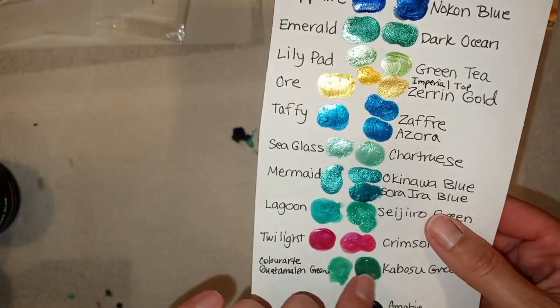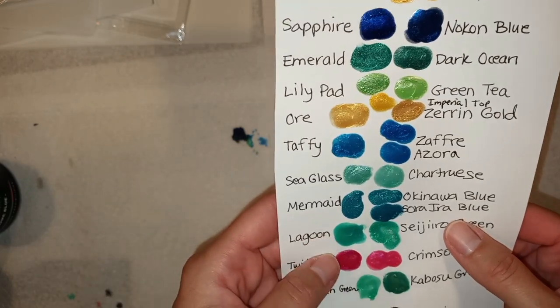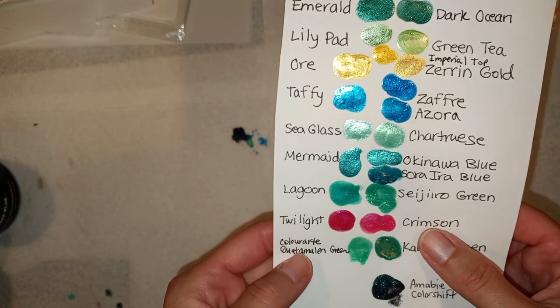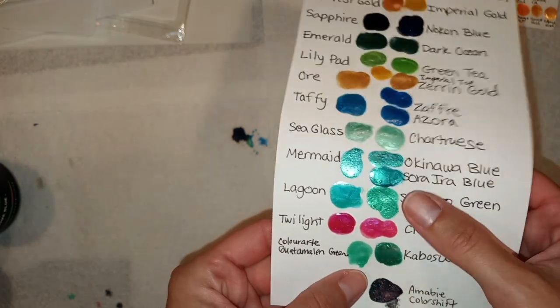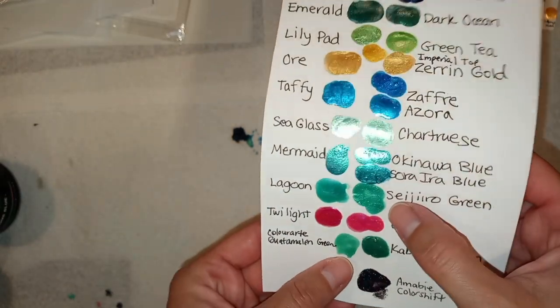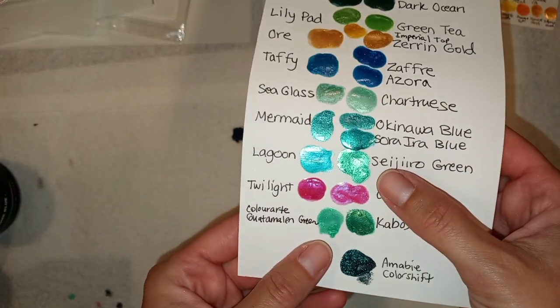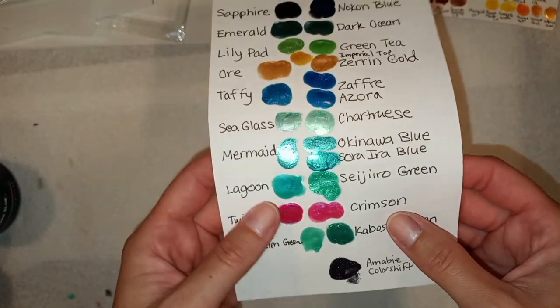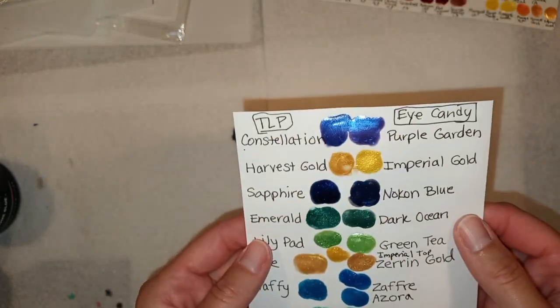The rest of these didn't end up matching as well as I thought they would. Lagoon doesn't really match what I thought it would, and Color Arts Guatemalan Green is very similar to one I can't pronounce, but they didn't actually end up matching in the end. This last one is just a really cool color shift that I have — I don't have a match for that.